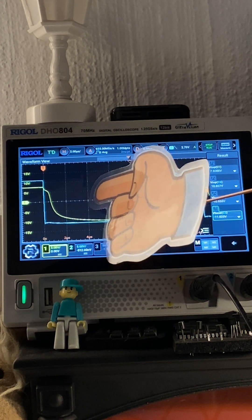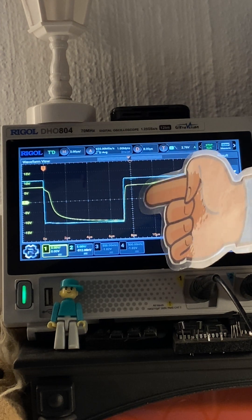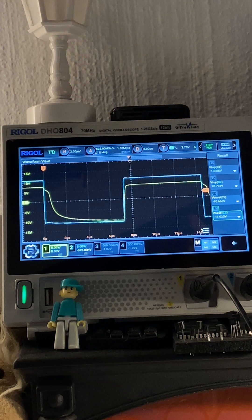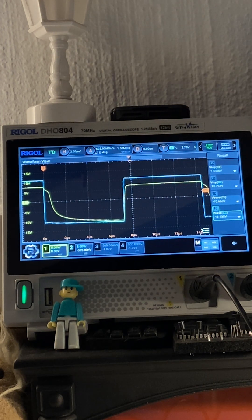So seven volts forward voltage on a microwave rectifier diode. A bit of a scope trace there — we have a look at the voltages, quite different to your normal signal diodes that we're used to working with, and this is a high voltage diode. You get to see what the waveform looks like — very interesting. So that's it ladies and gentlemen, take care, have an awesome day, and I shall see you next time for more stuff. Bye!